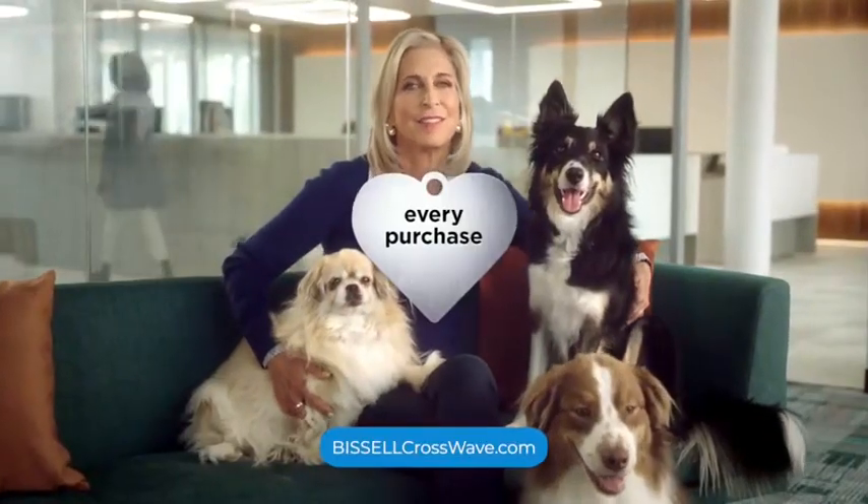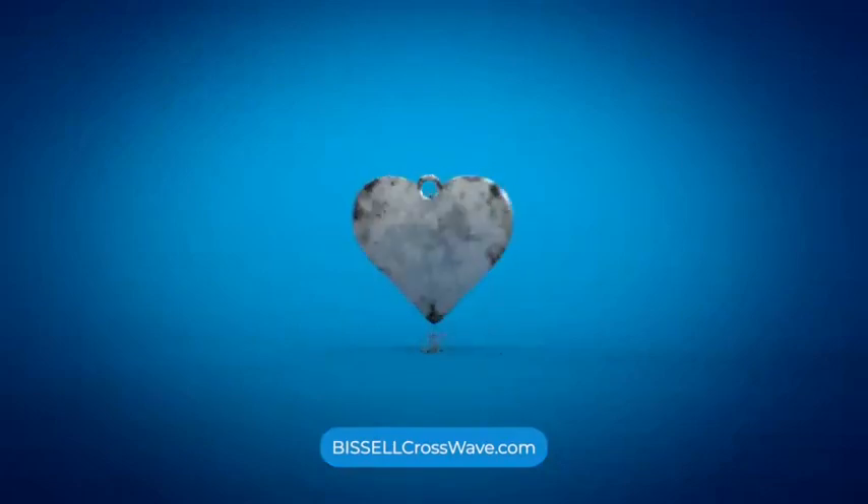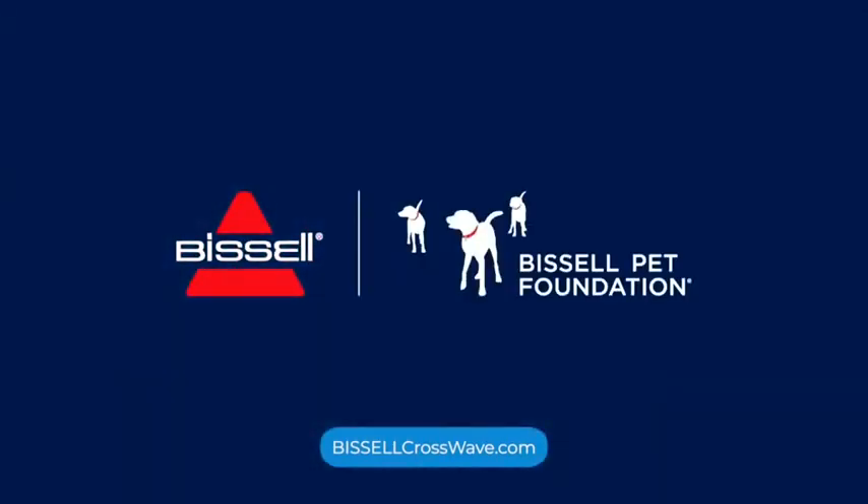And when you buy Bissell, you help save homeless pets. See more at BissellCrossWave.com.